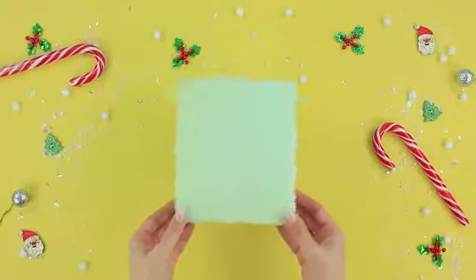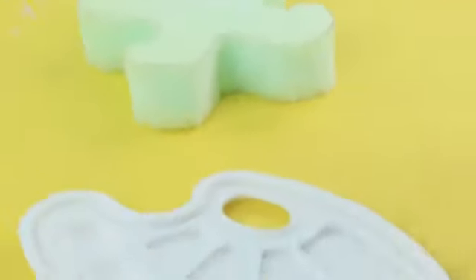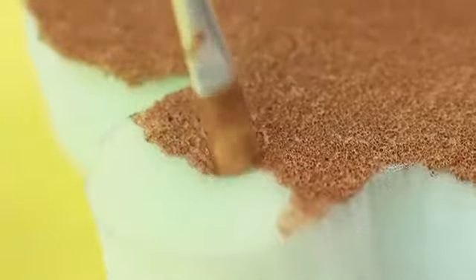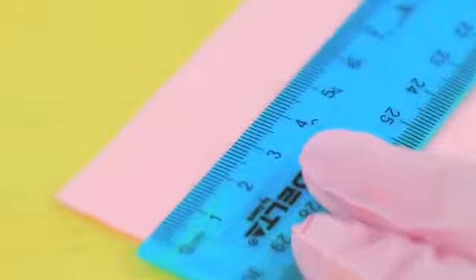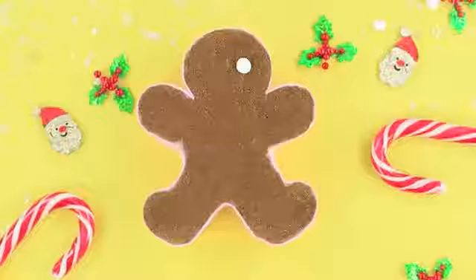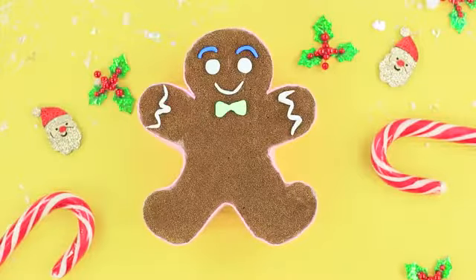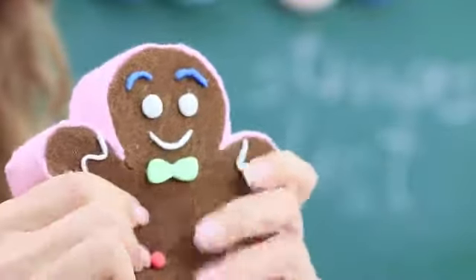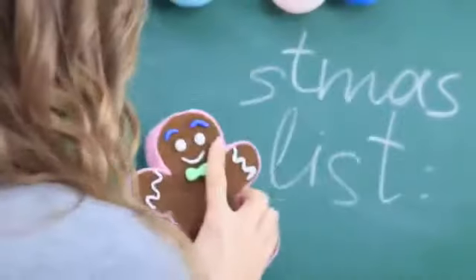Especially when there is such a nice Christmas squishy eraser! Cut a gingerbread man out of foam rubber. Mix gold and brown rubber paint and color one side of the gingerbread man. Cut a strip of pink felt to be as thick as the foam rubber piece and cover the sides. Attach felt to the back too. Shape gingerbread man details from light clay and hot glue them. At Christmas, even blackboard erasers turn into gingerbread men! Miss Elizabeth became a child for a moment again while playing with this cute squishy. Her soft gingerbread man erases all the gifts.